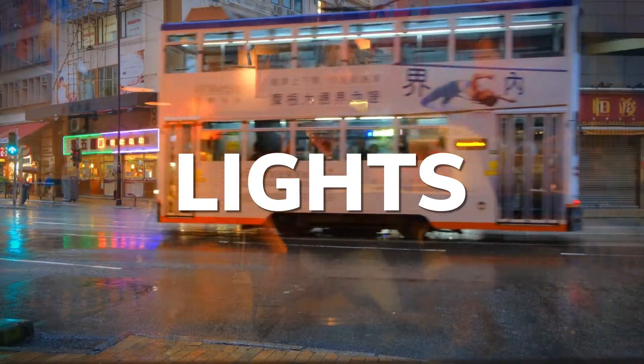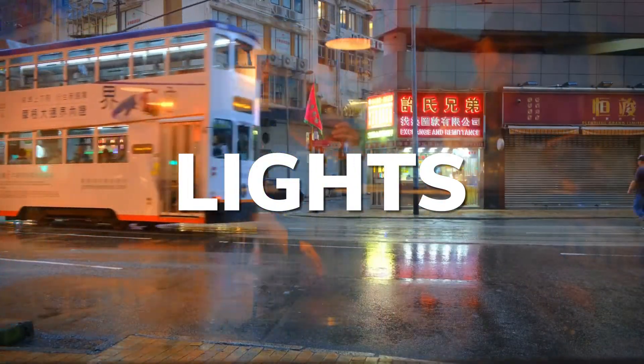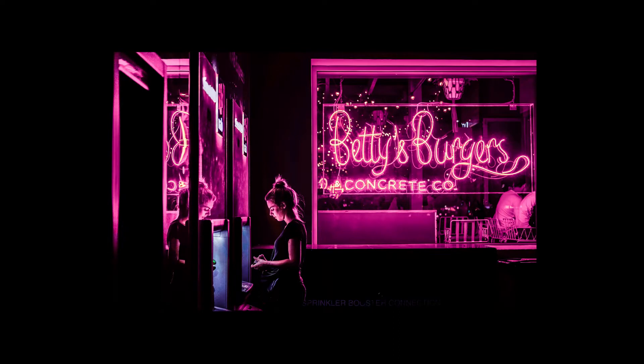Street lights and storefronts can often provide vibrant lighting. Try to find neon light that adds a pop of color to your shots.